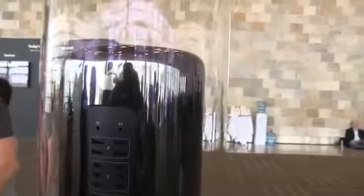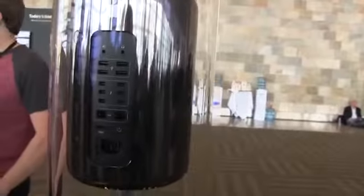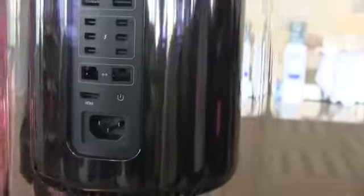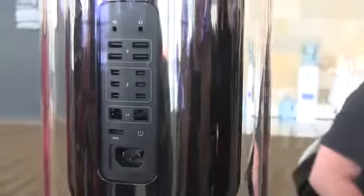Again, here are all the ports. Of course there's the Apple logo, and these will all illuminate as well at night or when it's facing you. You can see the complete corduroy on the new Mac Pro. They're coming sometime in the fall.